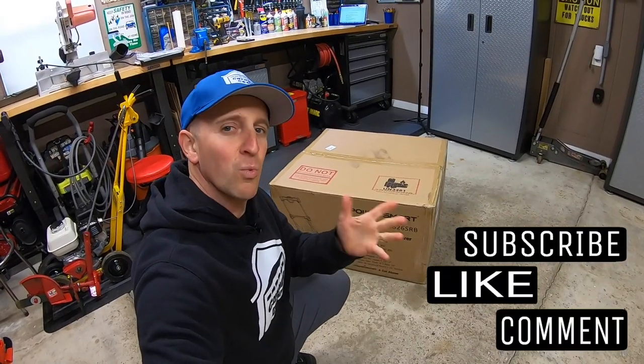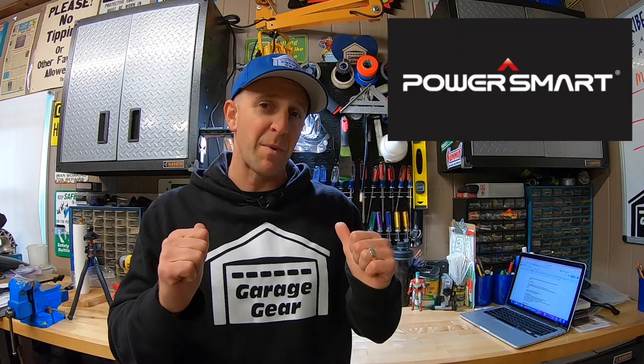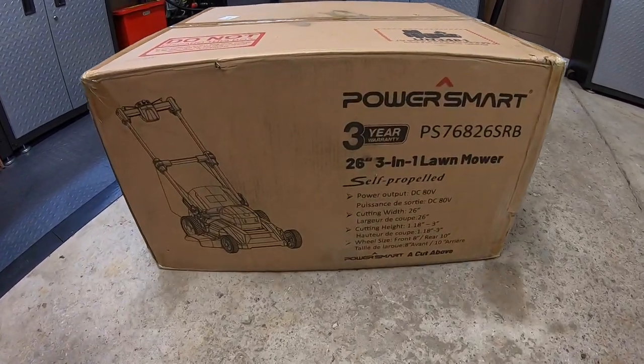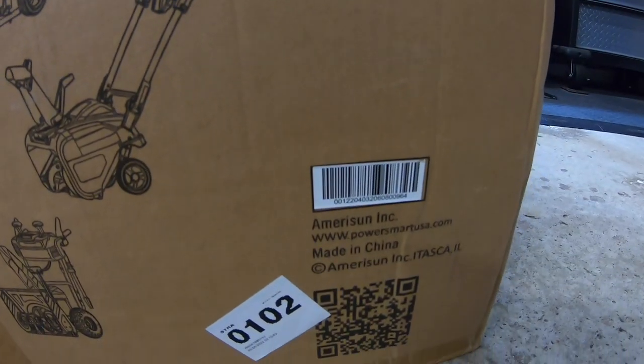Hey guys and gals, welcome to Garage Gear. I'm JB giving you the best tips and tricks to survive life in and out of the garage. Full transparency here, after a few emails with PowerSmart, they sent some lawnmowers my way. They agreed to me giving them authentic and honest reviews. And in this video, I'll be reviewing this 80-volt 26-inch mowing monster. The model number is PS76826SRB and it is made in China.